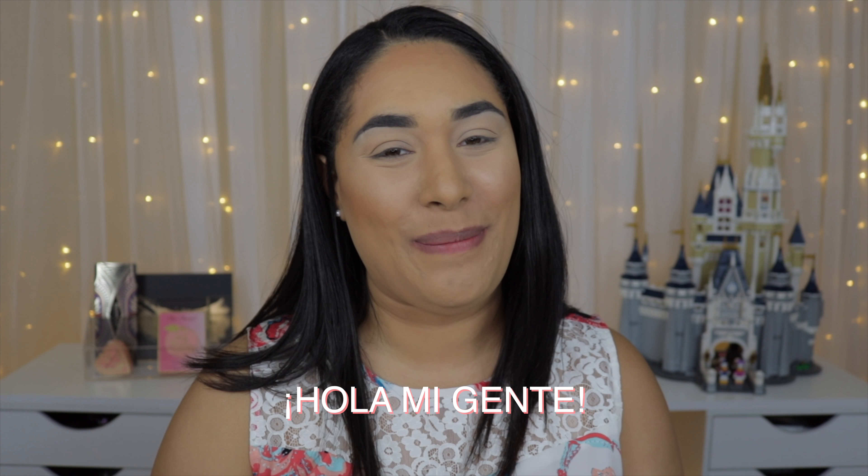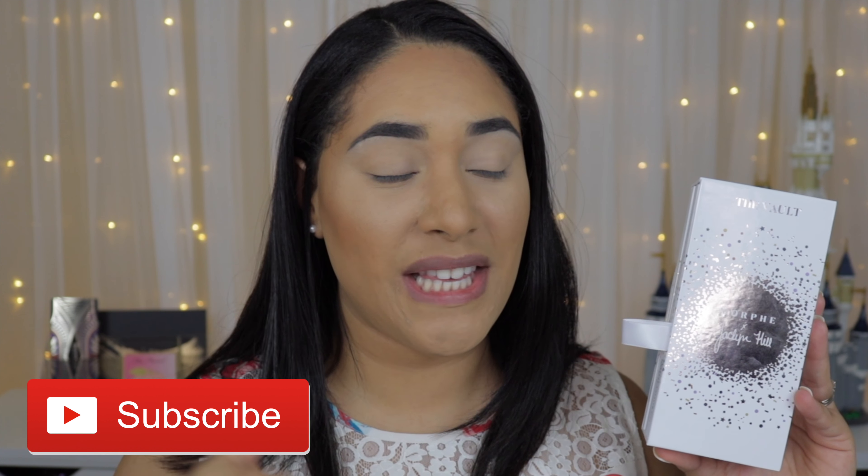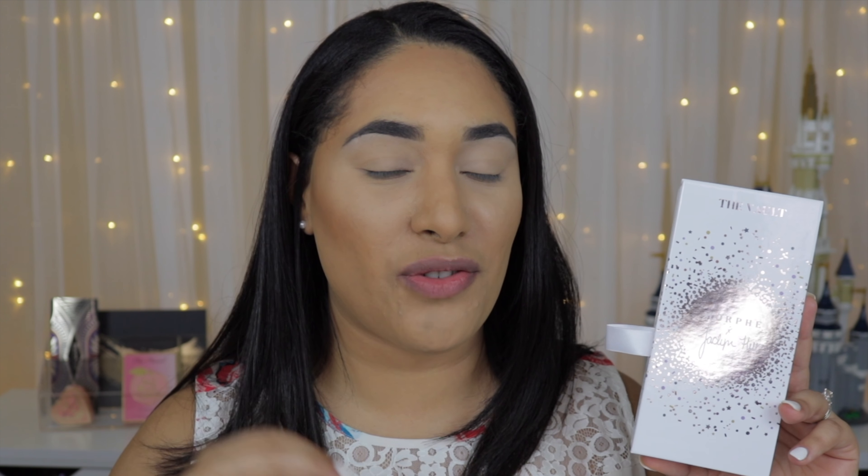and just finally play with this baby. Hola mi gente, thank you so much for being here, welcome to my channel. My name is Mariluz and I finally am going to play with this little baby right here — the Vogue Collection from Morphe in collaboration with Jaclyn Hill. In this video I'm going to swatch all the palettes for you and also try to create a simple look to see how it performs on the eye.